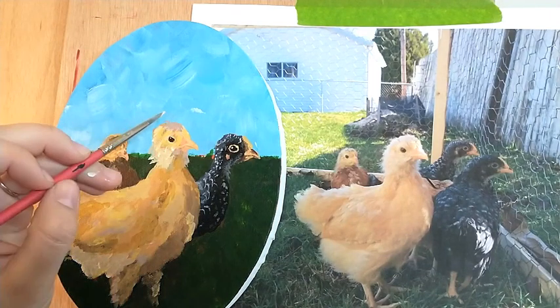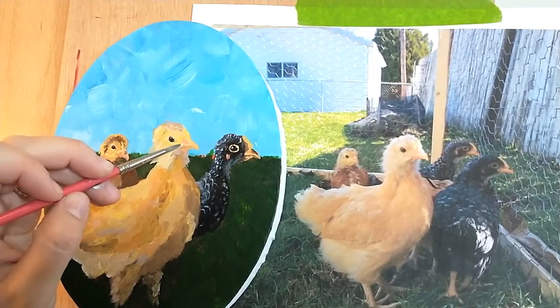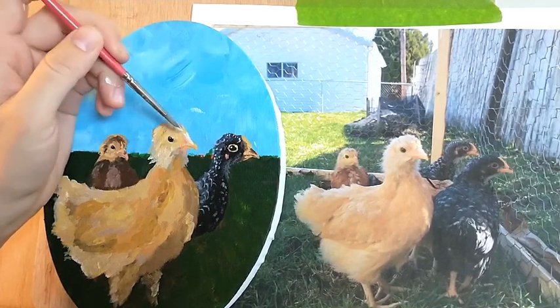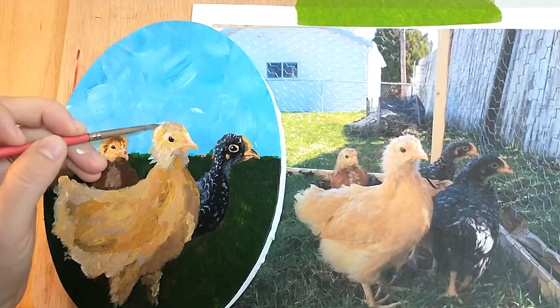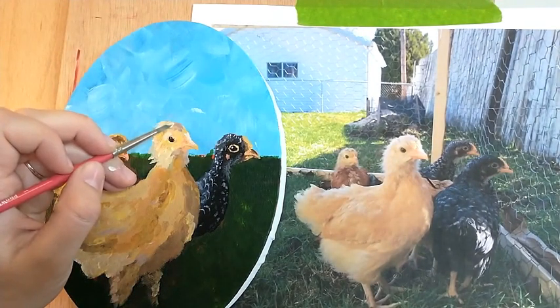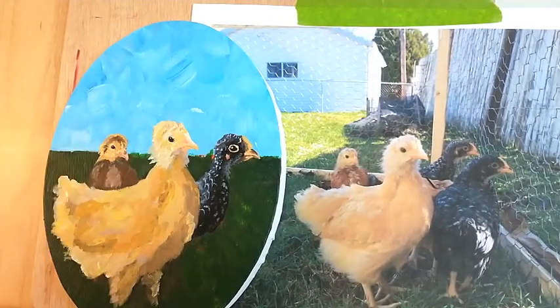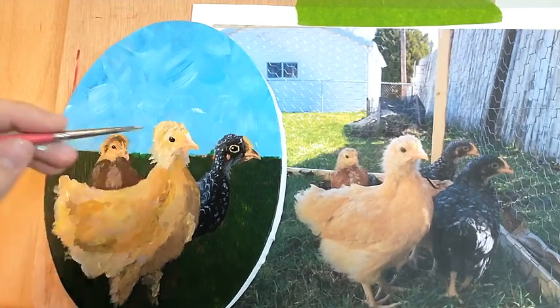I'm going to take my other round brush and just go in a little bit on Henrietta here. We do want to add that bright highlight that she's got going on right here. Let's fix some of those uneven spots that we've got sneaking up on us. I'm going to touch up her eye just a little bit — not to touch it too much or make it shaped weird.